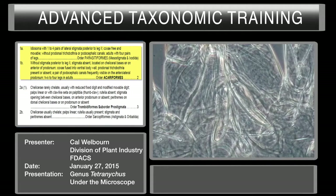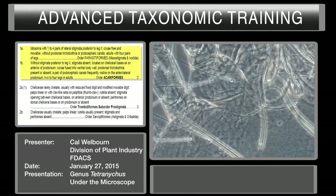The characters are: idiosoma with one to four pairs of lateral stigmata posterior to leg two, coxa free and movable, without prodorsal trichobothria or protocephalic canals, adults with four pairs of legs — versus without stigmata posterior to leg two, stigmata absent or located on the cheliceral basis or anterior prodorsum, coxa fused to ventral body, prodorsal trichobothria present or absent, protocephalic canals frequently visible, with two to four legs in adults. We've already determined it has four pairs of legs, so now we need to look at the respiratory system.